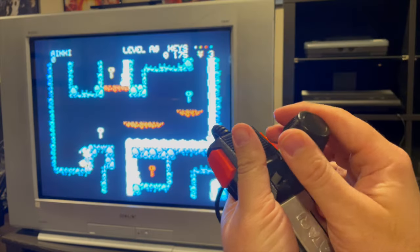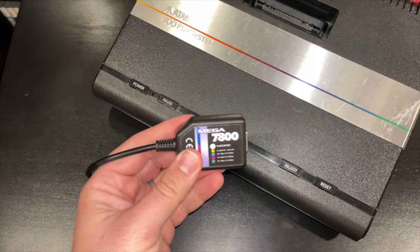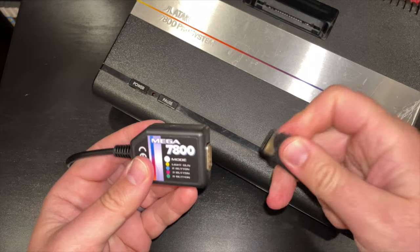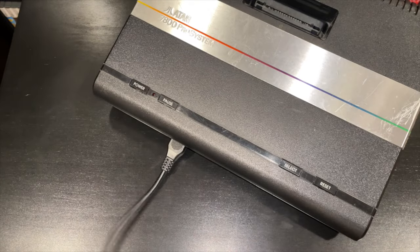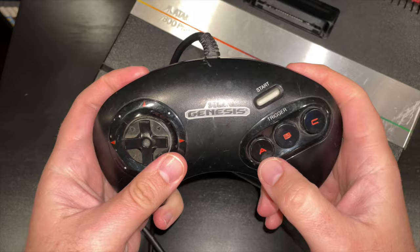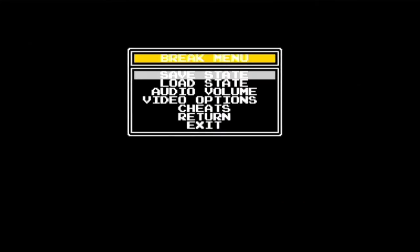The 7800 Game Drive is fully compatible with original Atari 7800 controllers, but has some enhanced capabilities when paired with the Mega 7800 adapter, also from Retro HQ. This connector plugs into your system's controller port and allows you to use Sega Genesis controllers. The extra buttons this provides can be used to access the Game Drive's in-game menus without the need for complex button combinations.